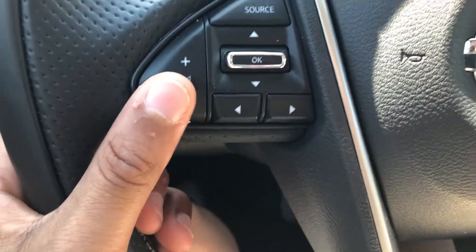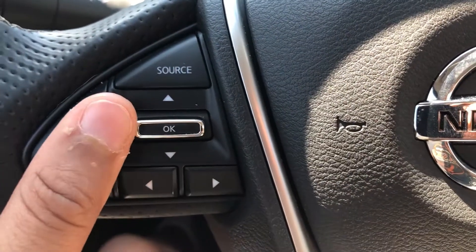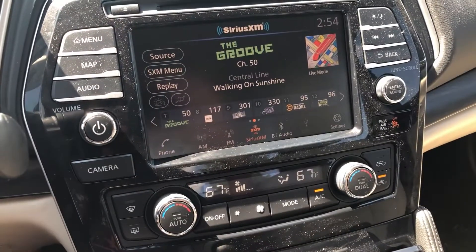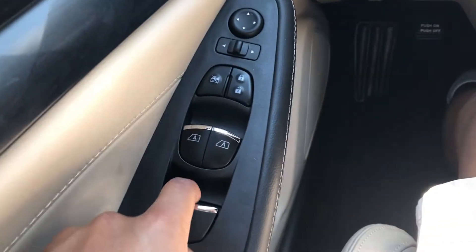Then you have your voice command here and your phone button. Over here you have your volume buttons, and these buttons control the menu. You can also use this to change between stations on the radio, and this changes your source on the radio.